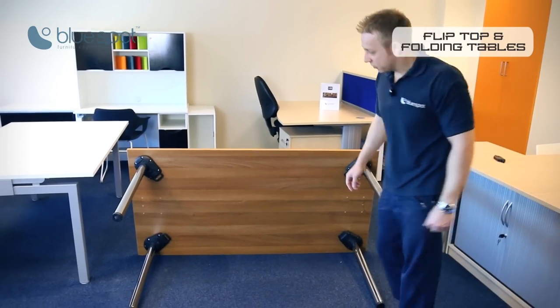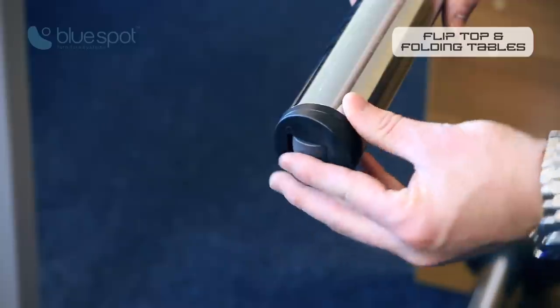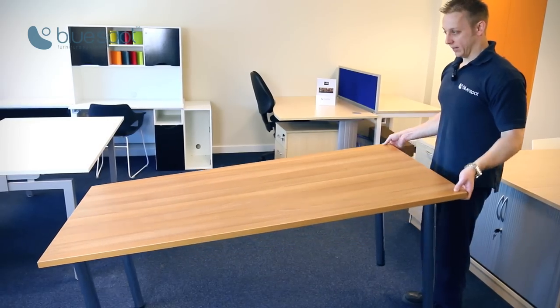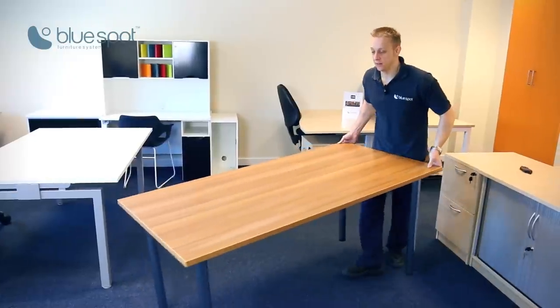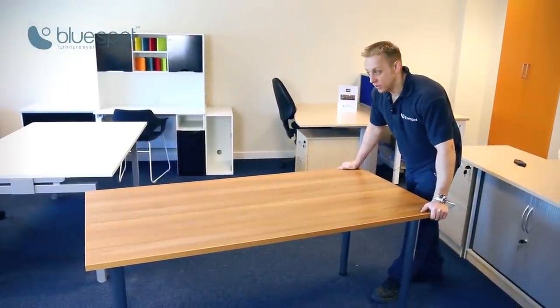There's also a nifty little feature of this system: two of the legs actually come with a built-in caster to the foot, so that when it's in its upright position, lift the table slightly and it becomes mobile — you can wheel it around into position wherever you want it — and when you put the table back down it becomes rigid again.